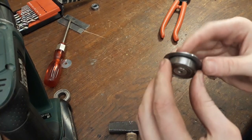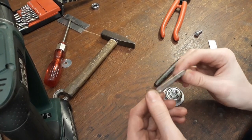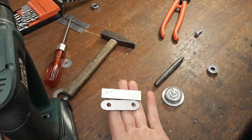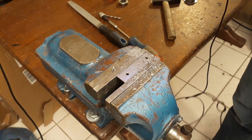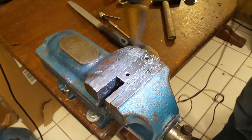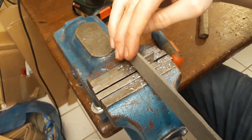Now we can put the bearing on here - and that's perfect. All right, the last thing we'll have to make is this little link here. I'm just going to drill these holes and use a file to round off these edges. The great thing about these step drills is that they actually chamfer the holes automatically. All right, that's the boring part done.